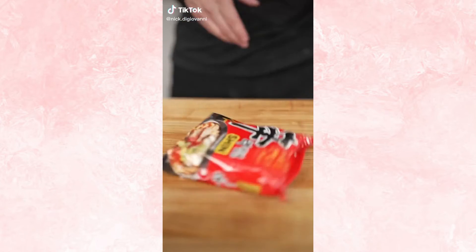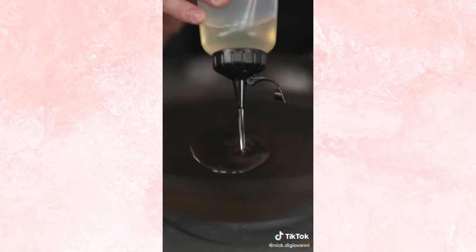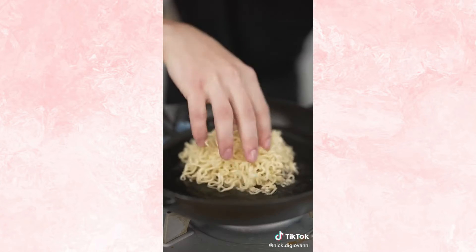Let's make ramen crusted pizza. Cook two packets of ramen just until they're flexible. Now in a cast iron pan, heat a few tablespoons of vegetable oil until it begins to shimmer. Now add your ramen and press into a nice even layer. Reduce heat to low.